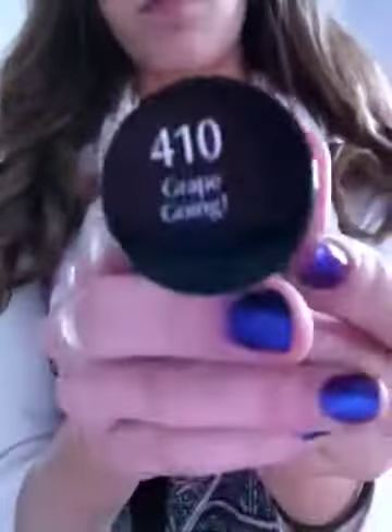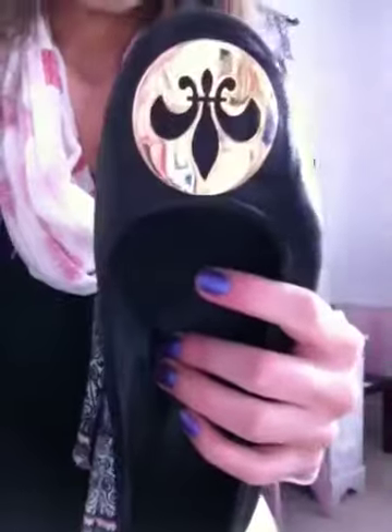On my nails is Sally Hansen Insta Dry in Grape Going — it's upside down, sorry. And then on top, I'm wearing this tank top from Wet Seal, and it's just loose and it has this little pocket. I'm wearing a scarf from Target, a cardigan from Target, my jeans, and my shoes are thrifted, and they have the little studs on them, and they're just black.